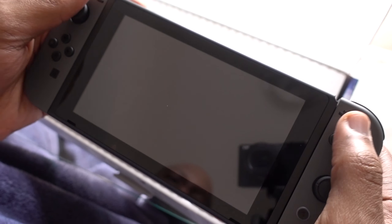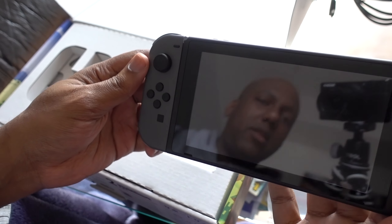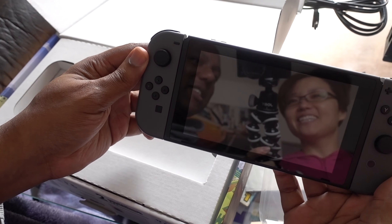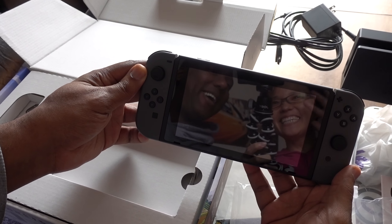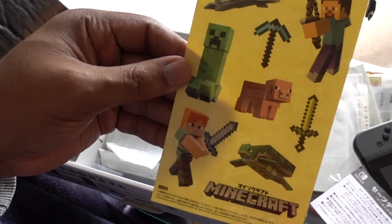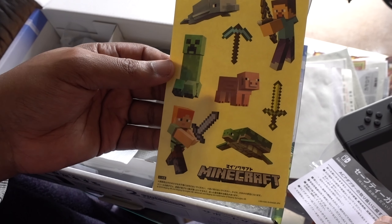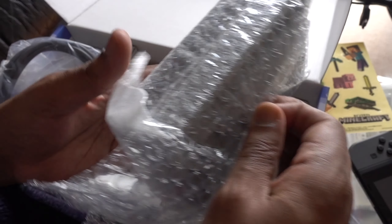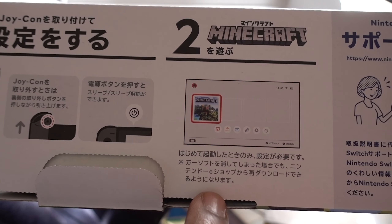There we go — that's actually a good size. We got some stickers too — some weird little Minecraft stickers. This looks like pretty much the same charging dock as the other one, so we're gonna leave that. But where's the game? That's what I want to know.